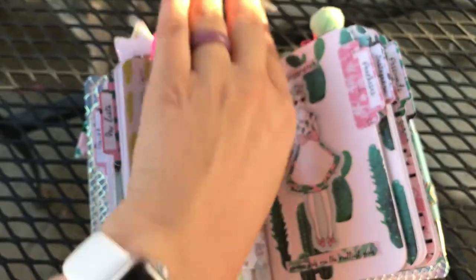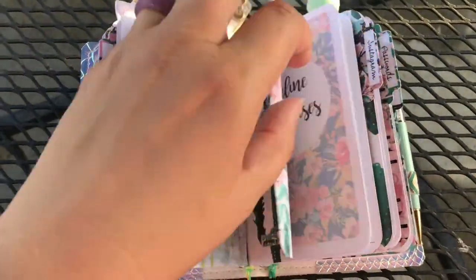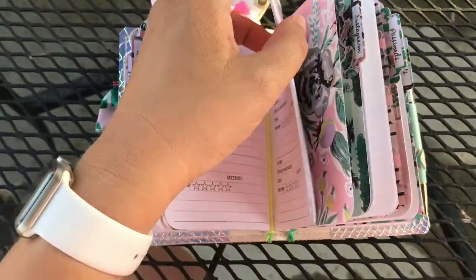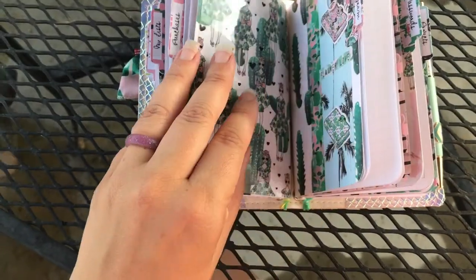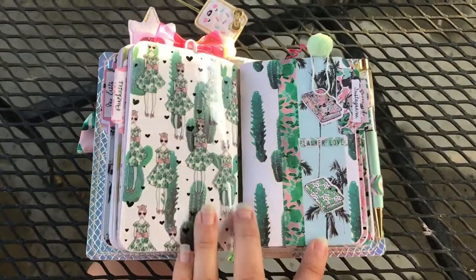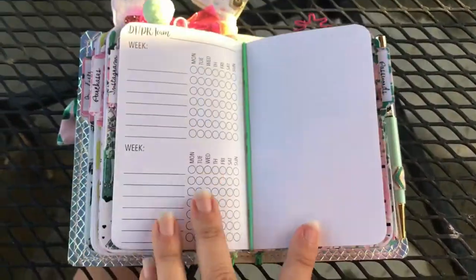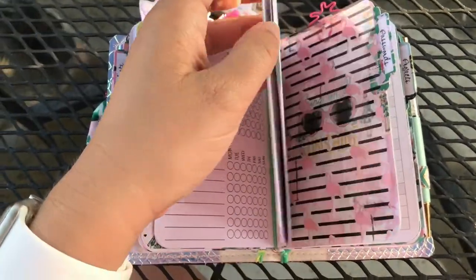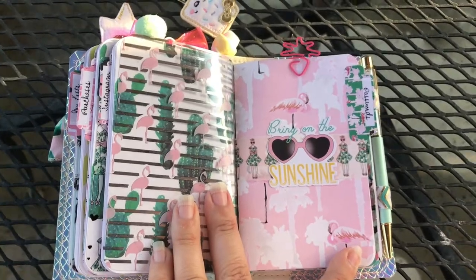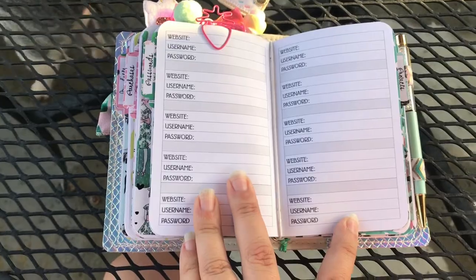This next booklet is my purchases, and I just love that little girl so I used her a lot in here. I really am loving these printables. Then next we have the other side of the vellum, and then this booklet is my Instagram PR — and there you go, you can see my piggy under the table there.